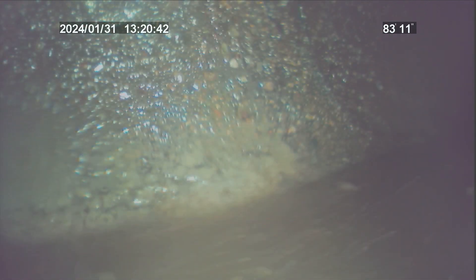This is Vince with Bulldog Rooter, job number 5-3-2-4-2-1-2-6. This is an upload video. I was called out for a mainline blockage, cabled the line twice, and got it to drain.